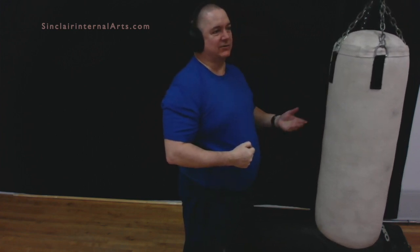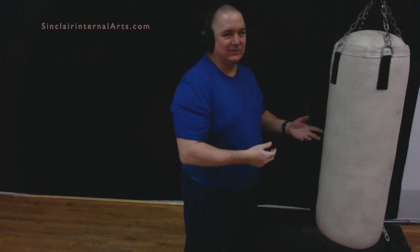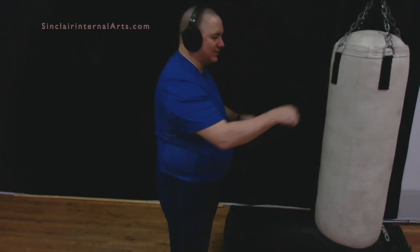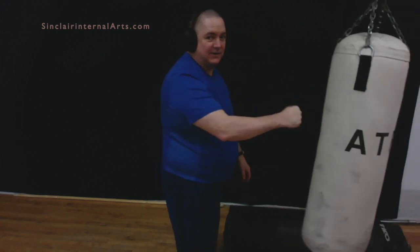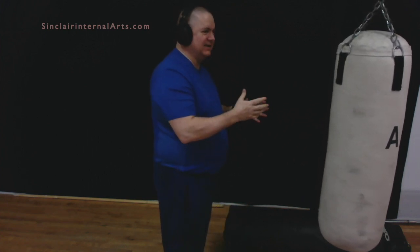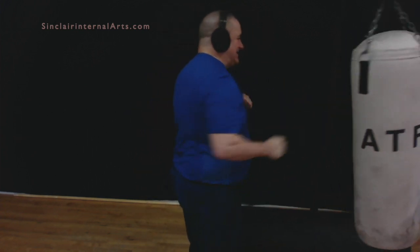And the instructor will come over and say, 'Hey, trust the technique. Don't try to prove something to yourself — prove it to the bag.' So she says, 'Do it right. Relax. Let the structure, let the posture do the work for you.' And of course he kind of gets it, she walks away, and then he goes back to the bag — and the bag isn't moving and he's hurting his wrist.